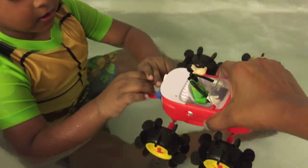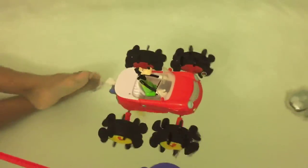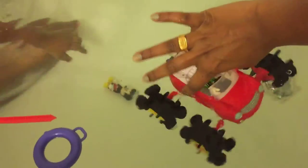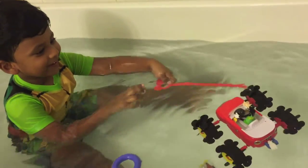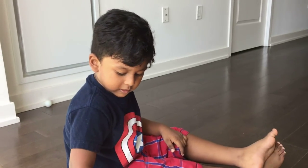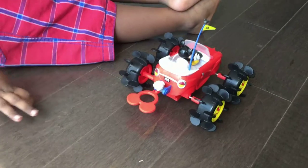Solomon, can you pull the card? Yay! Cute! And then leave it. How old are you, Solomon? Three years. This toy is recommended for kids three and above.